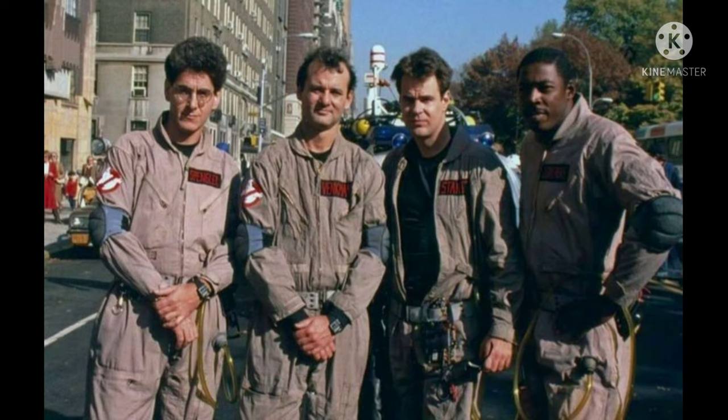Ghostbusters fans, what's up? It's me, some guy you've never heard of that you have so much in common with. Nice to meet you. Here I am showing you how I built my Ghostbusters boots.